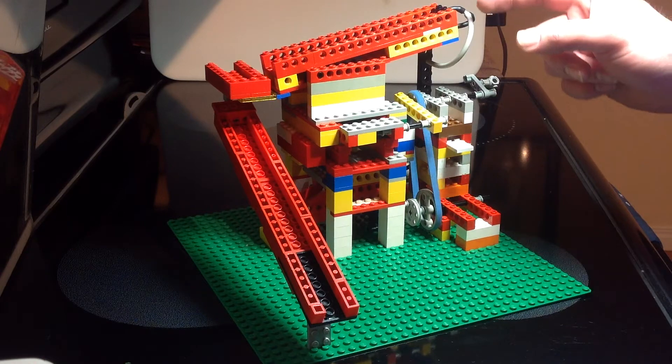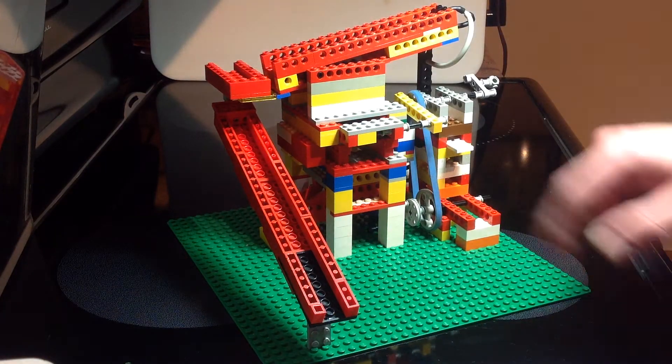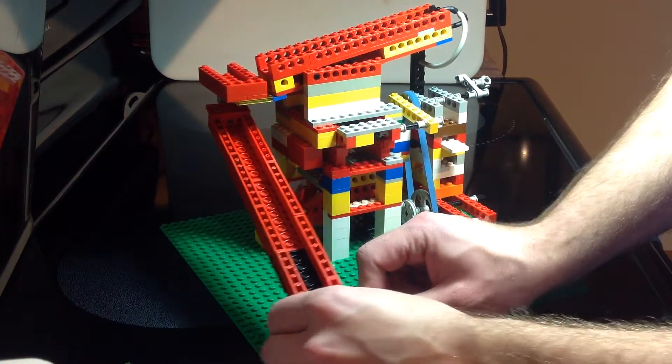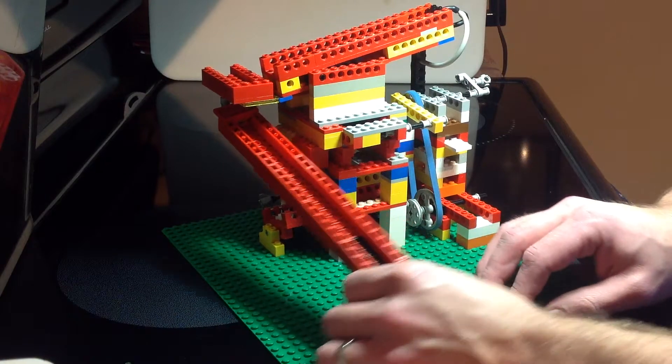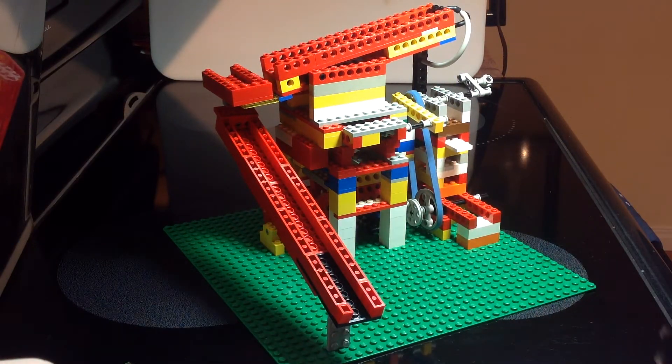All of the oversized material would get sent out my little slide here so that I can adjust this however I want depending where I'm digging to put the material, because I only want to shovel the rocks once.